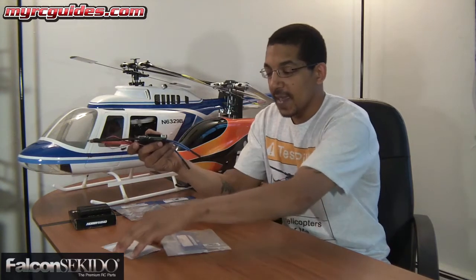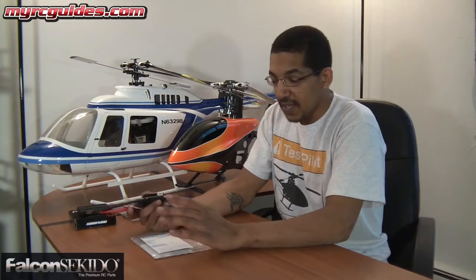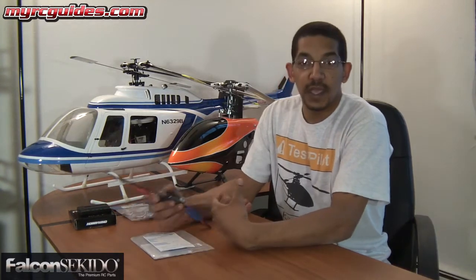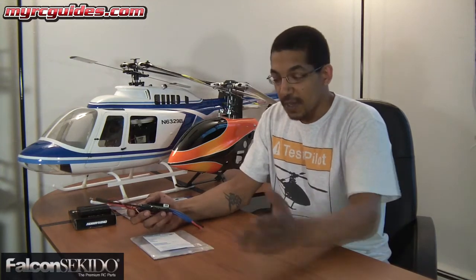Their products have an anti-counterfeit code on them, so you'll get a special code on the package, as well as on the speed controller and on the warranty card. Speed controllers bought through Falcon Sekido or any of their network have a 90-day warranty against manufacturing defects, and that's in addition to the Hobbywing warranty. So if it happened to have a problem, you don't have to worry about trying to get a hold of the manufacturer — these guys will take care of it right then and there.